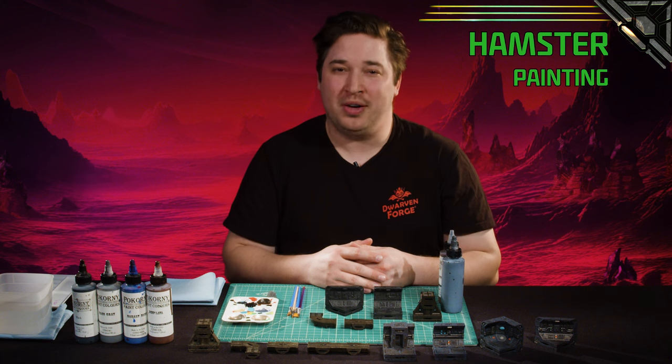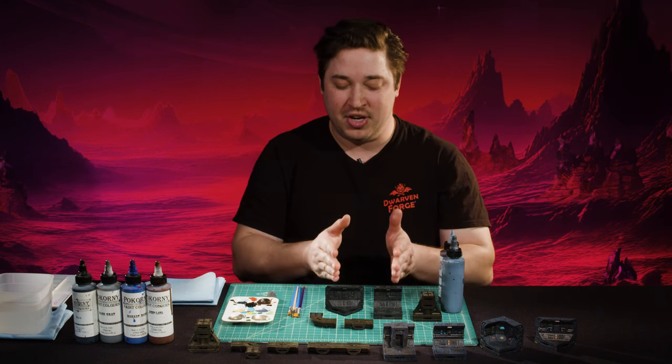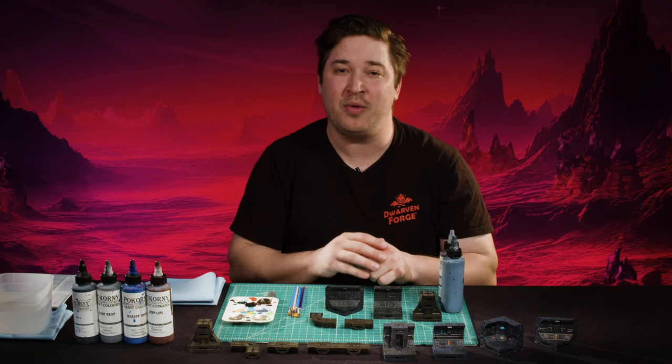Hello everybody, welcome to the Joy of Dwarven Painting. I'm Hamster. Today we are painting Starforged, our sci-fi terrain set. We're going to go through the schemes for the core walls and floors as well as the pipelines and catwalks, so your new sci-fi terrain is ship shape.